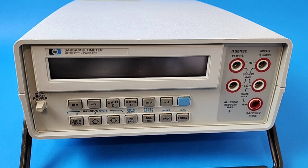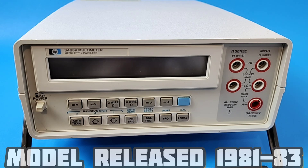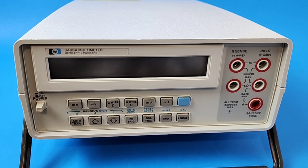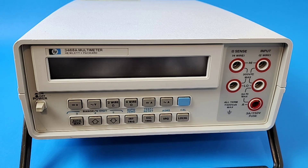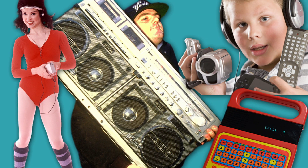Hewlett-Packard has been in the test instrument genre for a long, long time, and in the 80s they were reigning supreme. This was one of their classic bench meters, the 3468A. They called this a high-performance Bench Multimeter designed with the bench in mind. It did come with a handy carrying handle because they thought it was portable too — well, back in the 80s, I guess anything with a handle was portable.